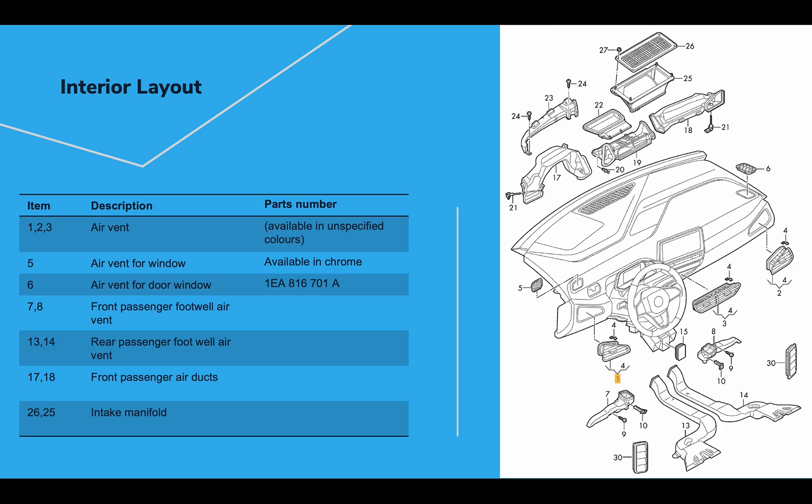What's interesting about the front vents is that the parts catalog shows they are available with a chrome trim option. It's not clear which versions of the ID3 can be ordered with chrome trim around the air vents, but it is available in the parts catalog. In addition to the front air vents, there are also air vents for both door windows — labeled five and six in the diagram — so you don't get any fog build-up on your side view mirrors.